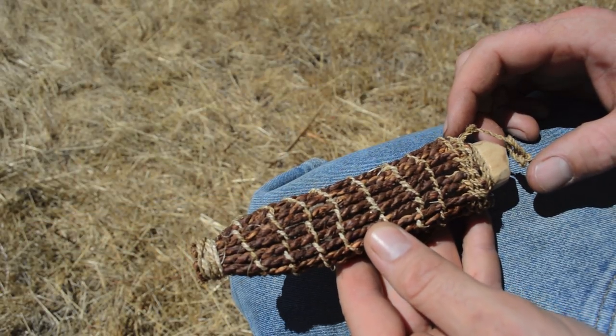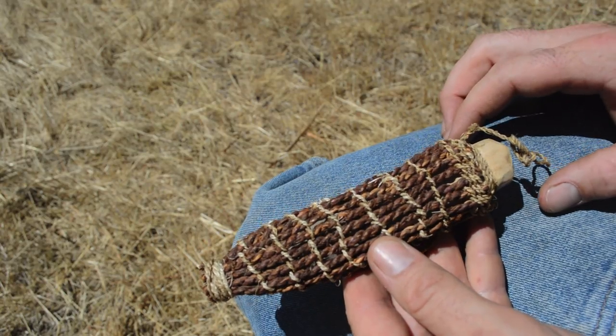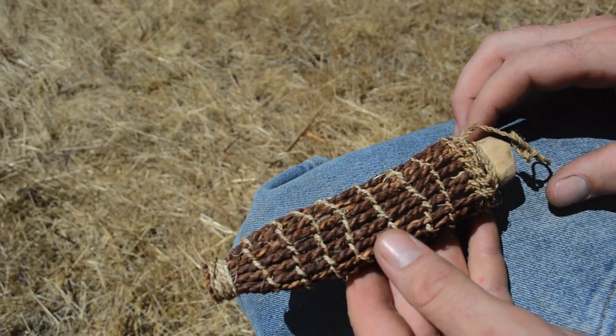I love learning how people from long ago lived, the tools they made to survive, and one of my passions is recreating ancient tools. I especially get excited when I find examples of tools that survived for hundreds or thousands of years.